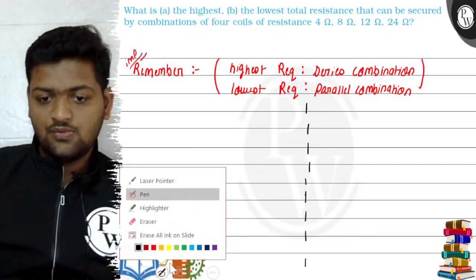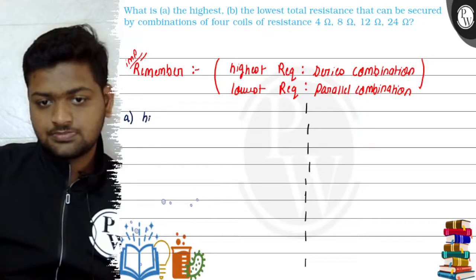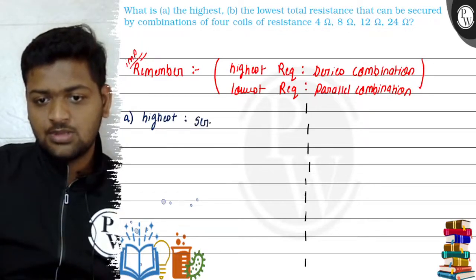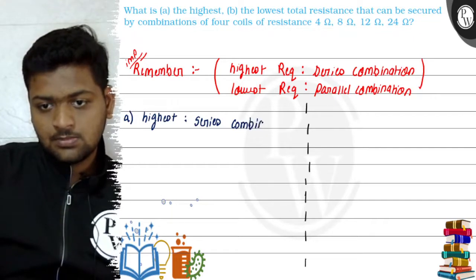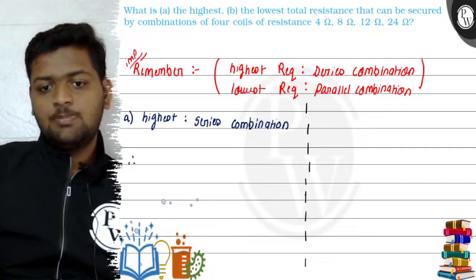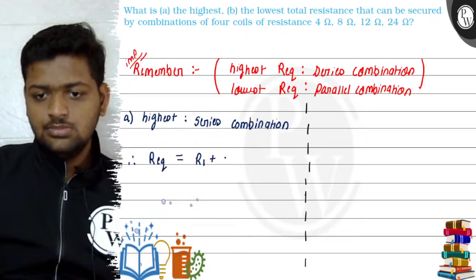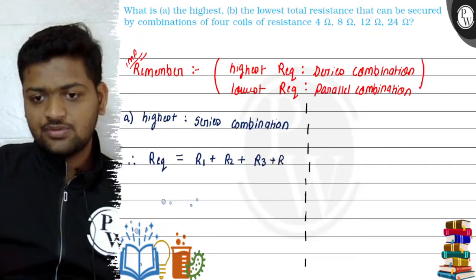Now we will solve this question. The first part asks us for the highest resistance. We know the highest is obtained through series combination — no confusion. We apply the series combination formula: R equivalent is equal to R1 plus R2 plus R3 plus R4.